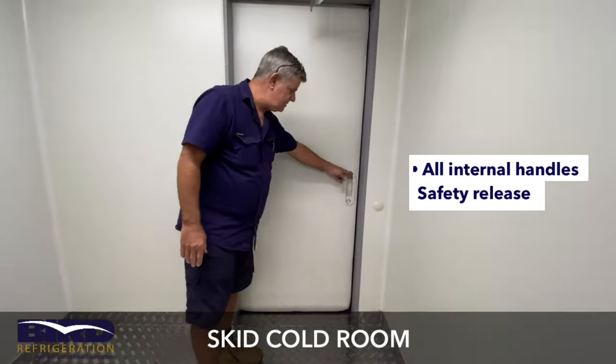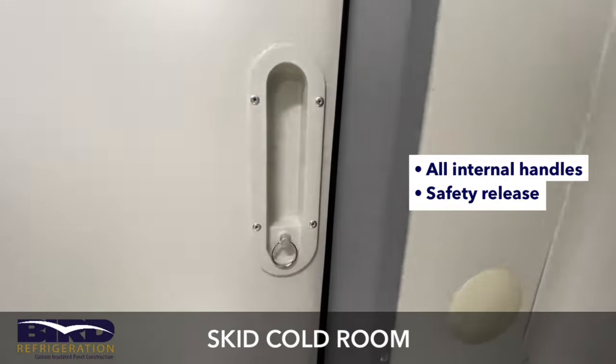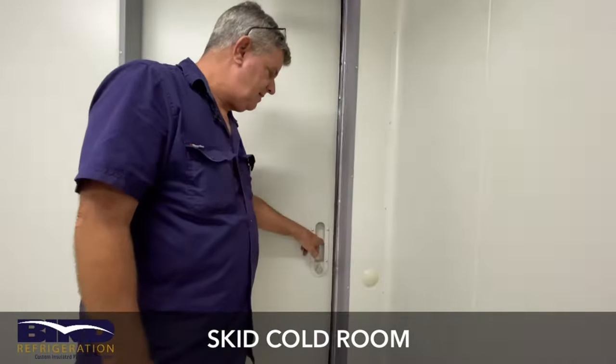All internal handles, as you can see, have a safety release so you can get out if someone locks you in for some reason — or if you've got it full of beer, you can lock the door yourself.